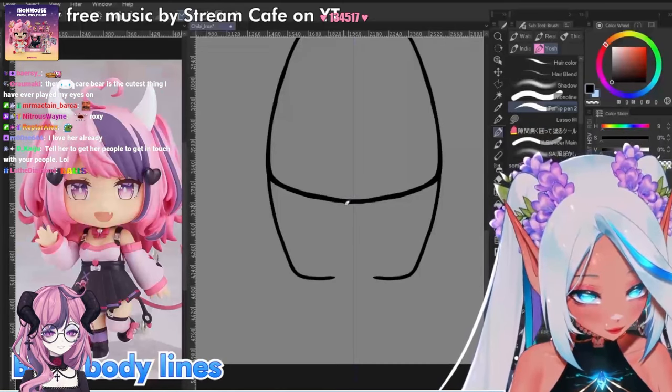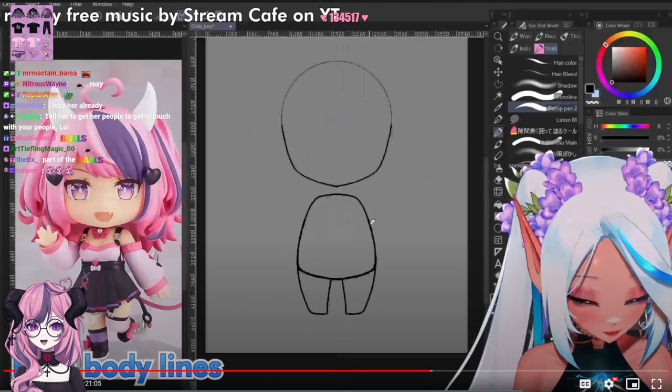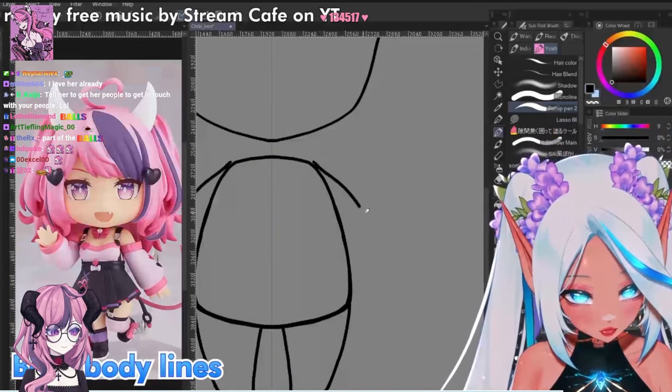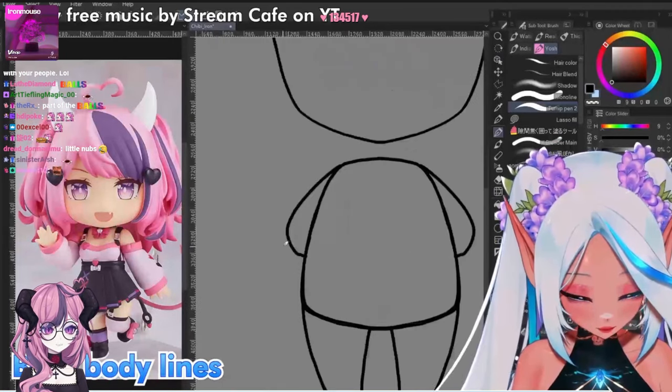The legs just come out as little knobs like this. Don't make them too long. At this point we can draw the arms as well. Honestly, you can draw the hands. I can't say no to this — look how cute it is.